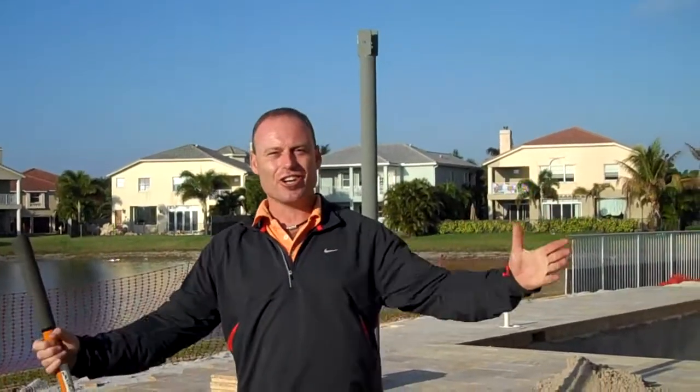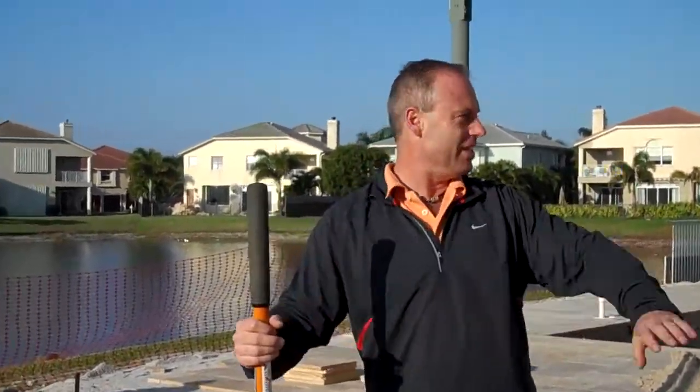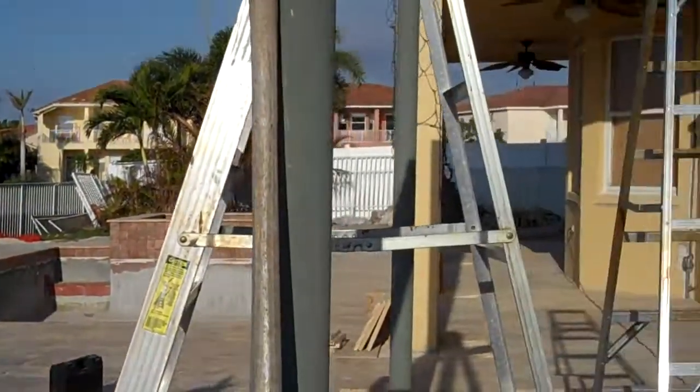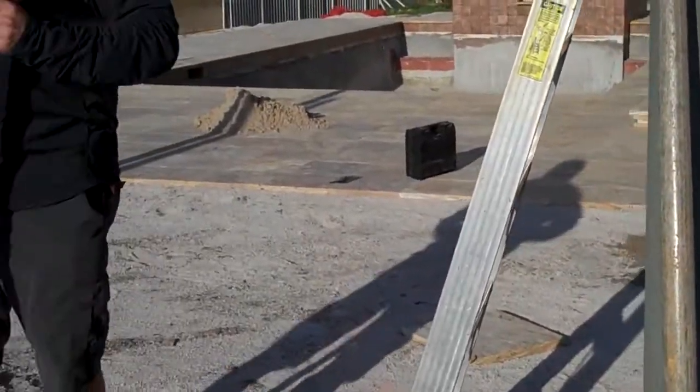Hi, this is Kevin Keen on location — Treasure Coast Outdoor Living Total Rehab. This is an integrated rehabilitation where we're just changing the whole outside. They used to have a paver area here; we've gotten rid of that and expanded it out with the travertine.